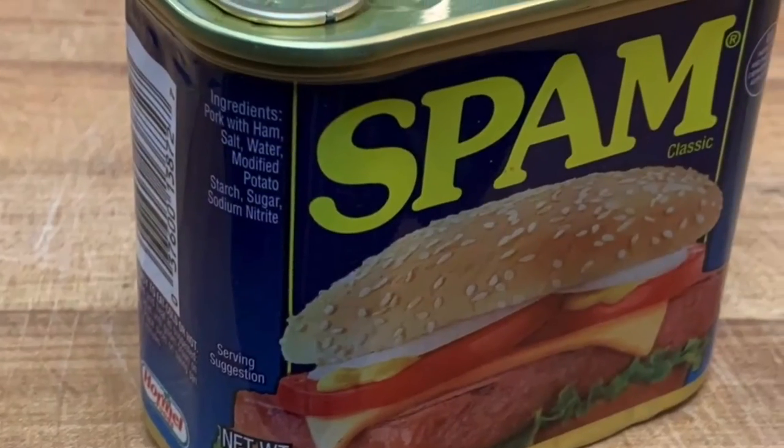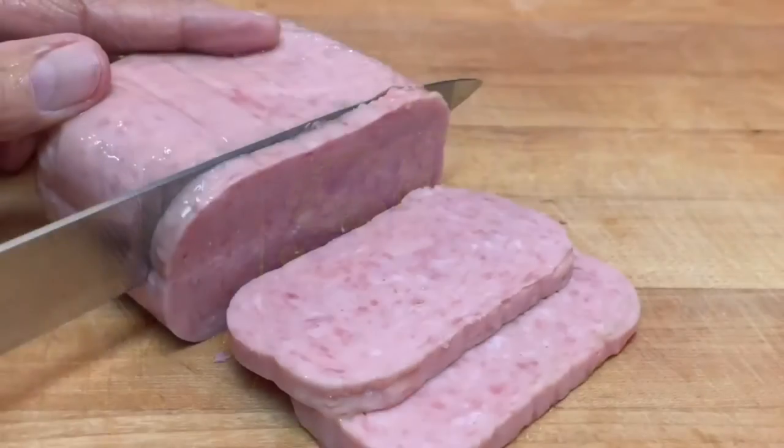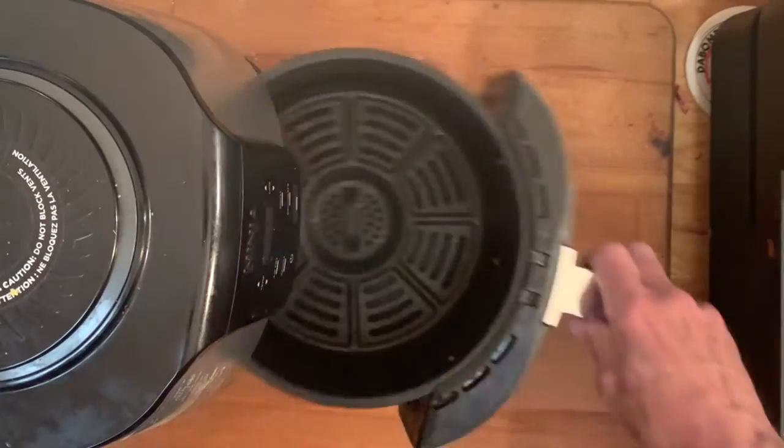All you need to do is grab your can of Spam, whatever flavor that you like to use, and slice them into quarter-inch slices.